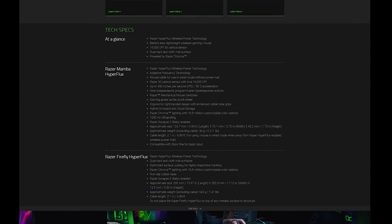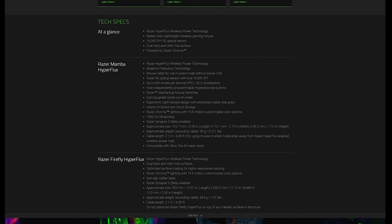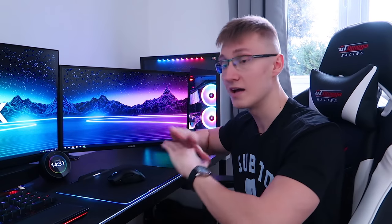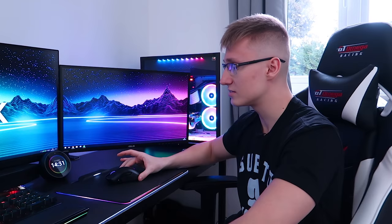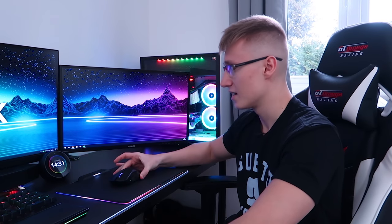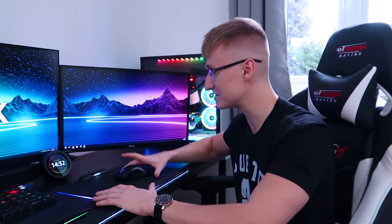As for tech specs: it has a 16,000 DPI optical sensor — Razer's 5G optical sensor — very accurate, and as I mentioned, essentially zero latency. Of all the mice out there, I don't think Razer could release anything right now that would make me switch from this one, mainly because it's so convenient to have a wireless mouse you never have to plug in and charge. On a side note, I got an email from Volkswagen — I was meant to post my car reveal video today, but that'll be released next week when the weather improves.